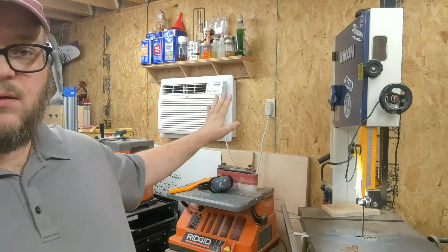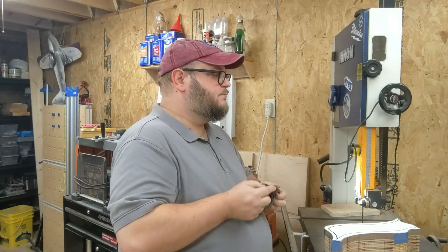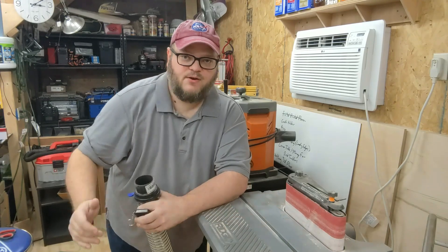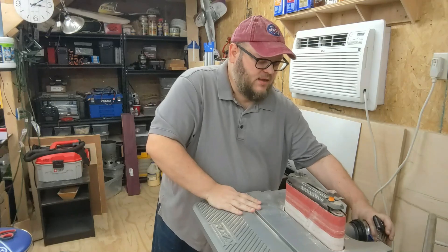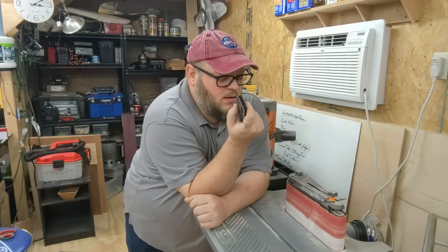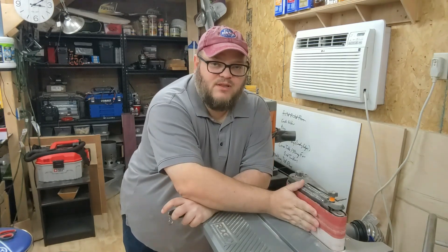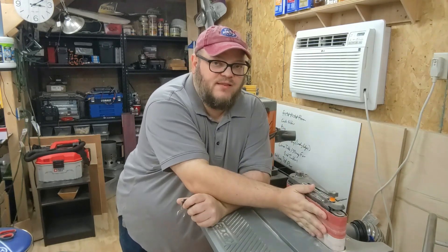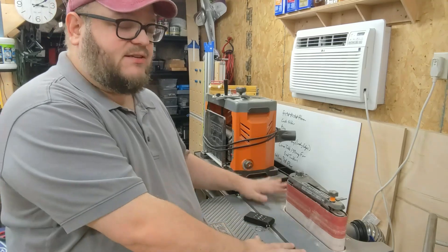I'm going to take it over to the drum sander and do a little bit of shaping over there. Before we start using the drum sander, I'm going to hook up my vacuum system to it — this goes to a filter up in my attic. With a simple button press, I can get a flow of air going around the sandpaper and past the actual thing that we're sanding, which takes care of a lot of the dust. This means we're not going to have to wear a respirator on this device.